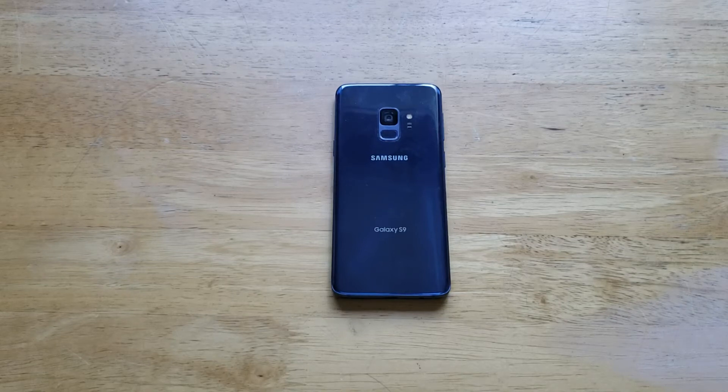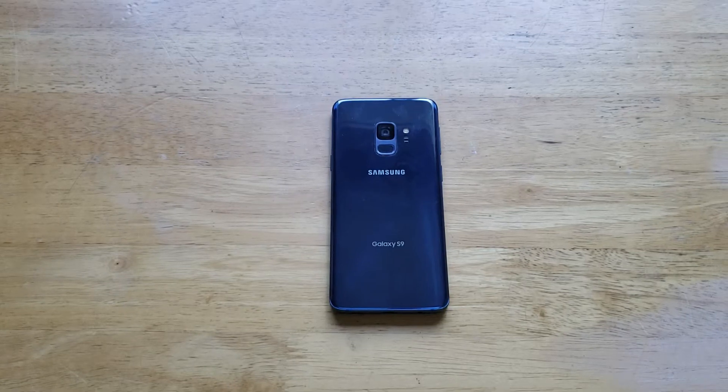Hello guys and gals, welcome to Wine and How to Smartphones tutorial videos on the Samsung Galaxy S9. In this video I'll be showing you guys how to add the passcode, how to turn it on and off on the S9.